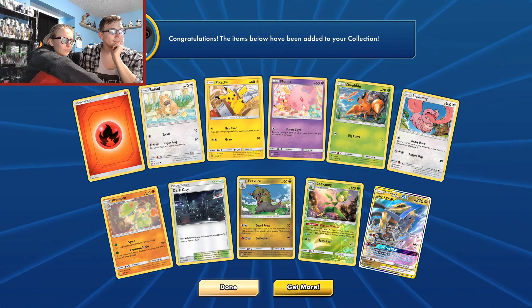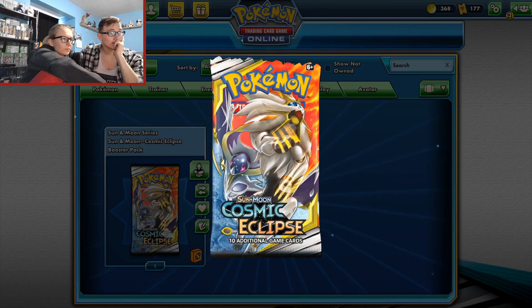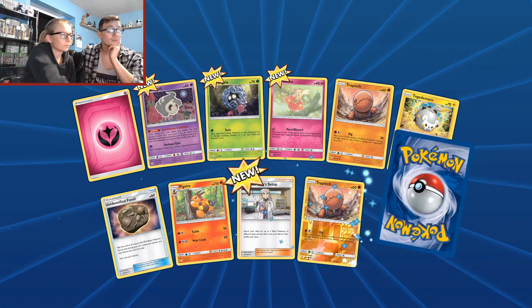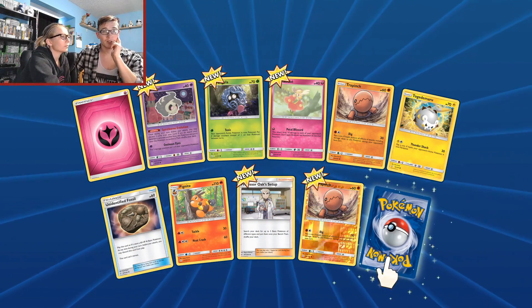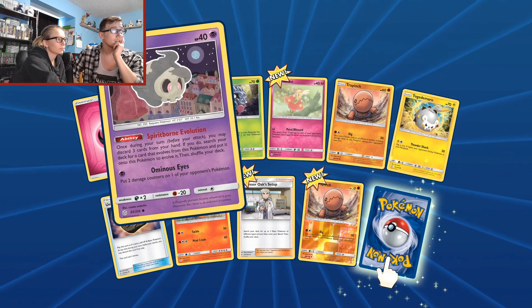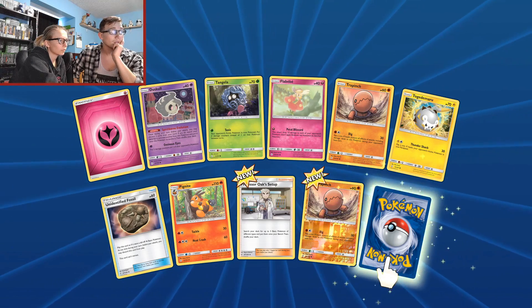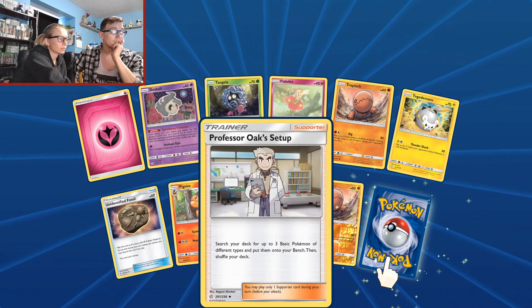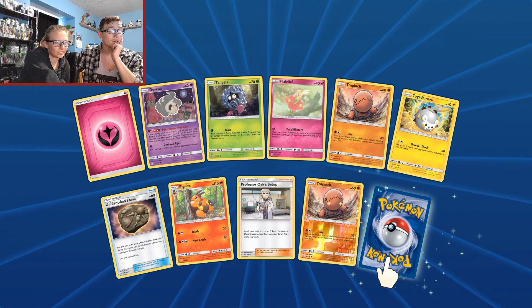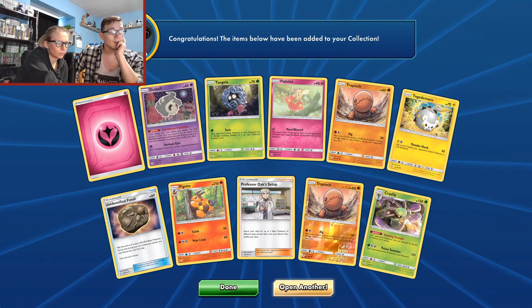On to Cosmic Eclipse digital cards. There's probably gonna be a few new ones for this. Okay — Professor Oak's Setup. Nice. Foil Trapinch. And the last one is just a Cradily, but I already have it.